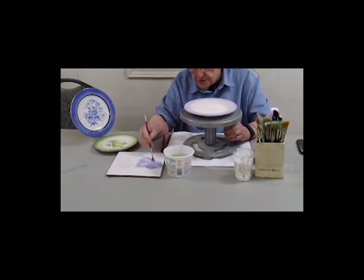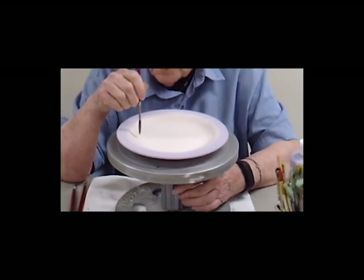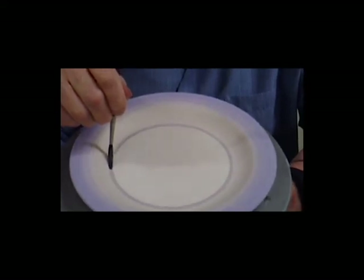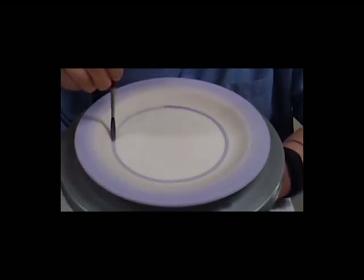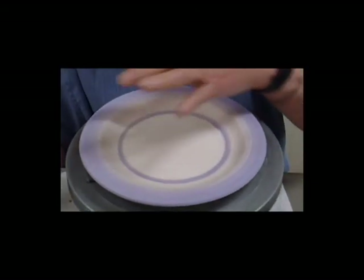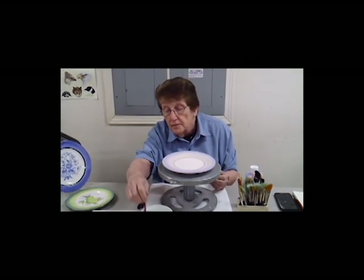Now what I'm going to do, just to add a little bit of interest to it, is use a much smaller brush. I want to show you how to make a line similar to the line going around here, using the darker purple, holding it straight up and down. By having it centered you'll notice that the line just goes right around. You can make circles — I've made pieces that have had just circles on them. So you see we have a striped plate basically, and then I'm going to do something in the center with it before I glaze and fire it. And there you have your plate ready to decorate, glaze, and fire.